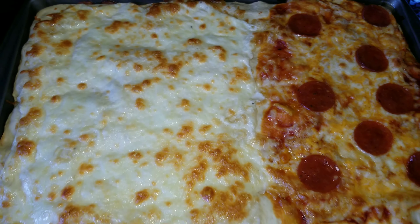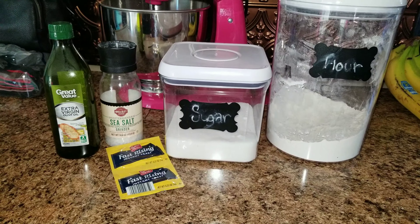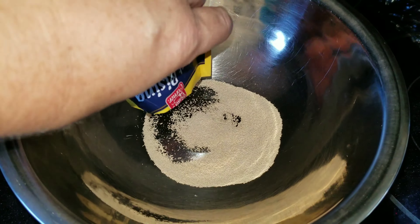The things you are going to need today are some yeast, some extra virgin olive oil, salt, sugar, and some flour. Now let's go ahead and mix those all together.